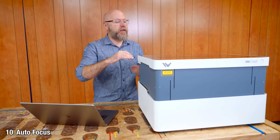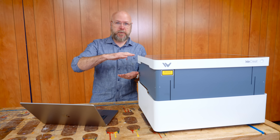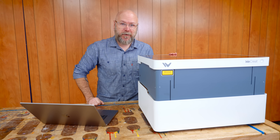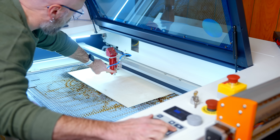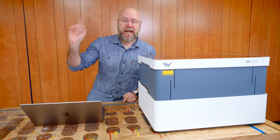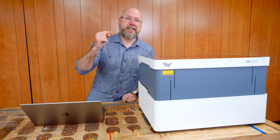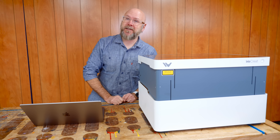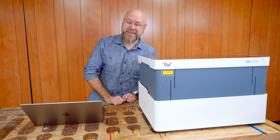Autofocus: the machine needs to know the height of your material so it knows where to put the laser, and this does it automatically with a laser. My Rayjet R400 — I have to manually focus it every time. That's a $10,000 laser. This is a $1,200 laser. That's nuts.